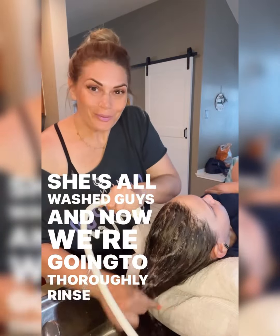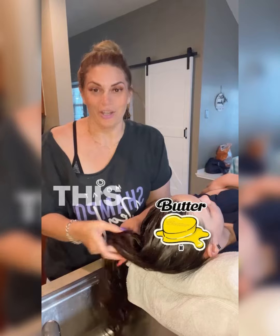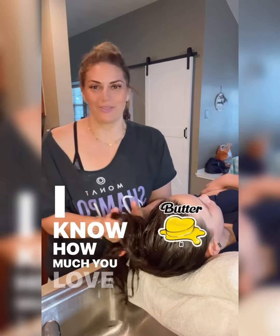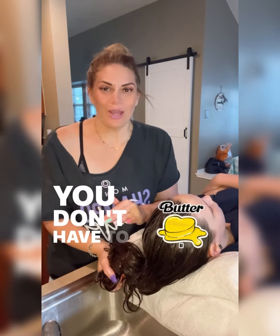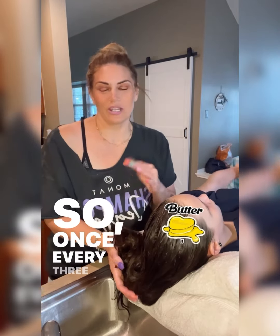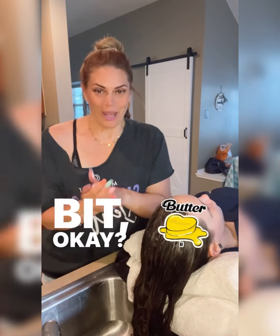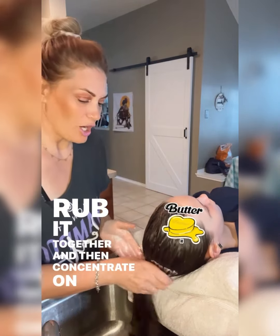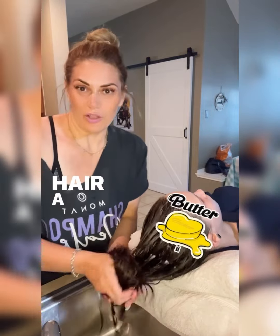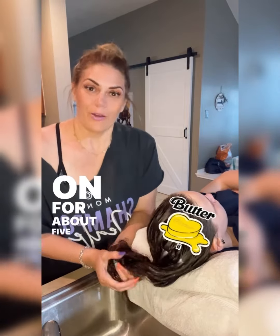Now we are applying a mask on Gracie's hair. This is going to leave her hair feeling like butter — super, super soft. You don't have to do a mask every time you wash your hair; this is just a special treatment, once every three to four washes. Take a little bit, rub it together, and concentrate from the ears down — mid shaft down. If you have short hair, a little bit all over is okay too. Leave it on for about five to ten minutes.